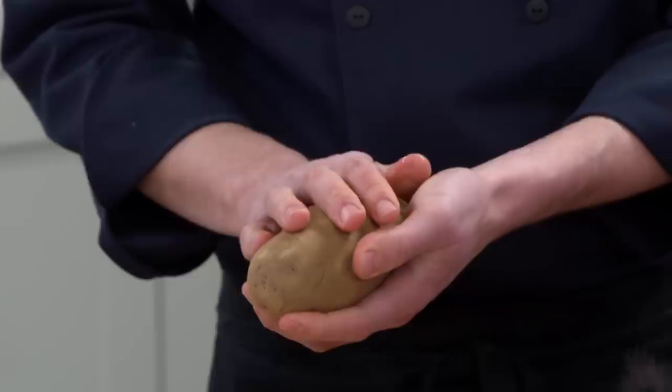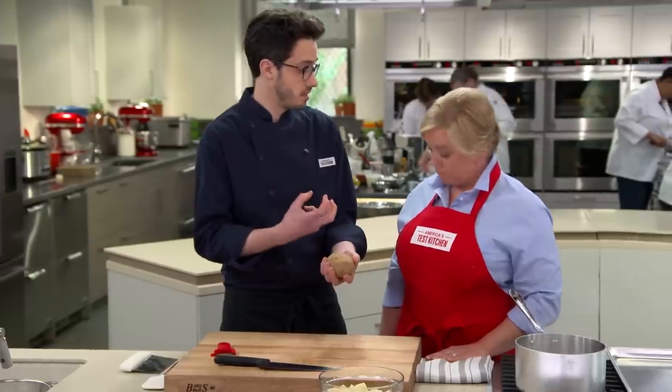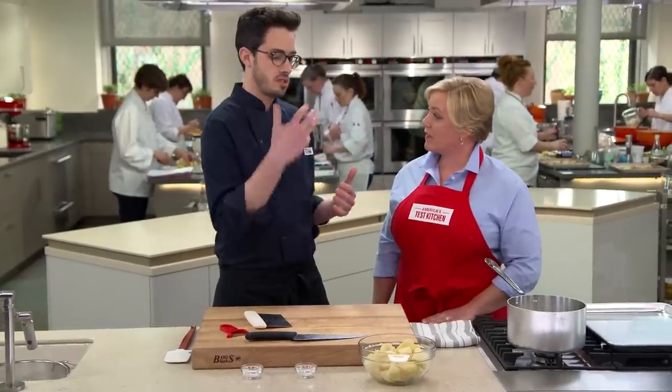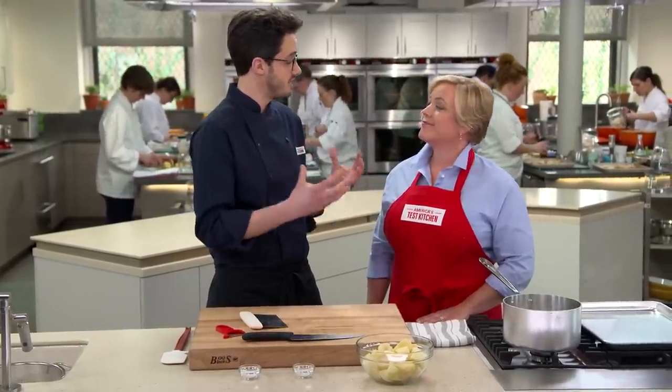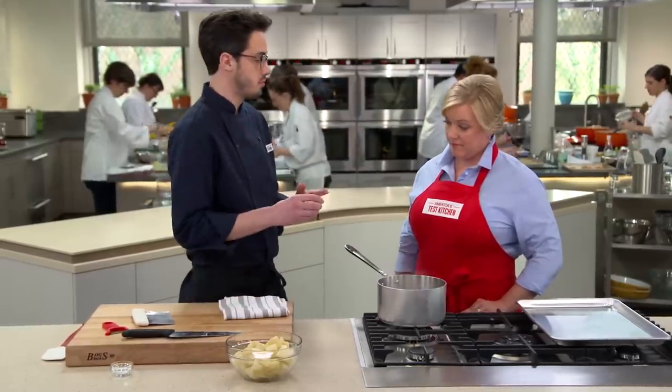I'm going to start with russet potatoes — the perfect one for this recipe. They're very high in starch and very dry, so they cook up really fluffy inside. We're using two and a quarter pounds. Normally they're double fried: on the first low fry, you get the potatoes cooked through really gently; then you increase the temperature for really nice browning on the second fry. We're going to mimic that with a really different technique.